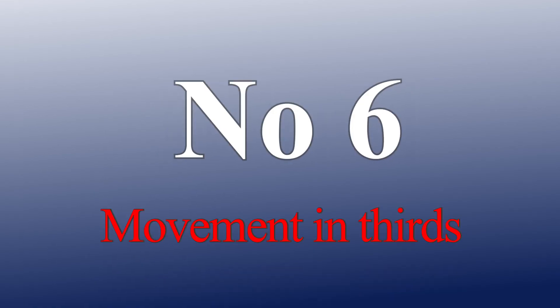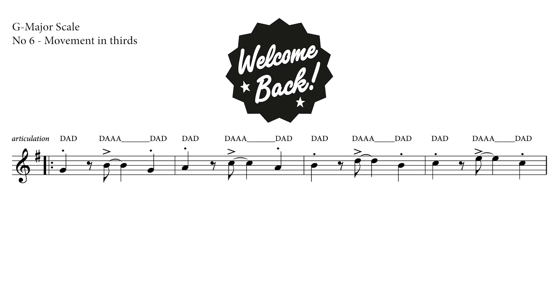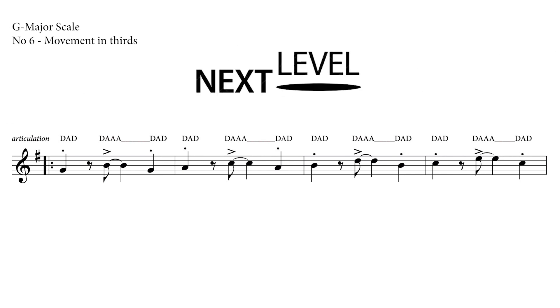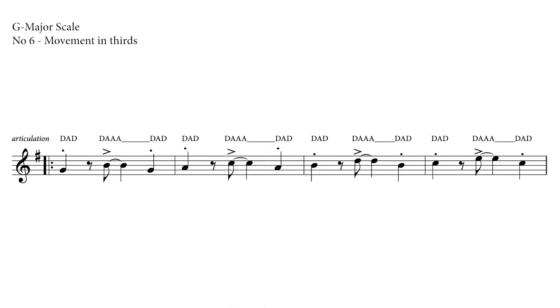Number 6: Movement in thirds. Welcome back! Ready to take the next level and improve your finger technique? Let's master an extended movement of thirds along the scale.